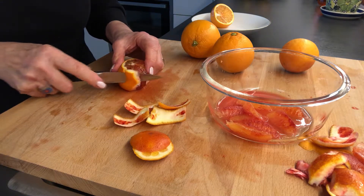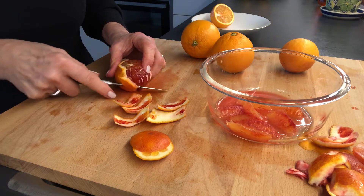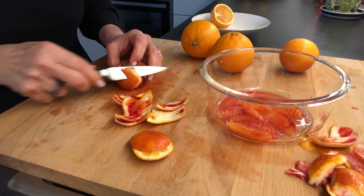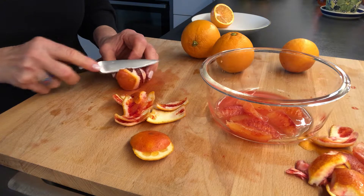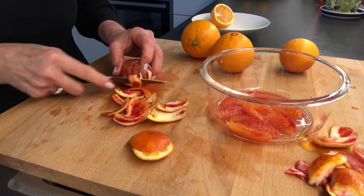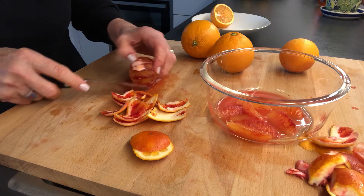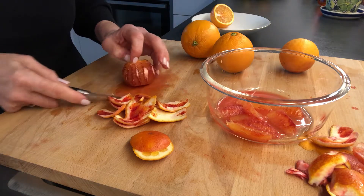Being careful not to take away too much of the flesh. Blood oranges are characteristic by the crimson of the flesh, and I also have red on the skins as well — it's a very seasonal kind of fruit. I'm just going around using a short sawing motion with my knife. My knife is actually doing most of the work here; I don't want to put too much pressure on it because then it's going to collapse this orange. So now I can go back and just take the rest of the pith off.